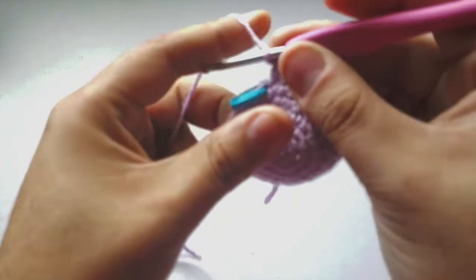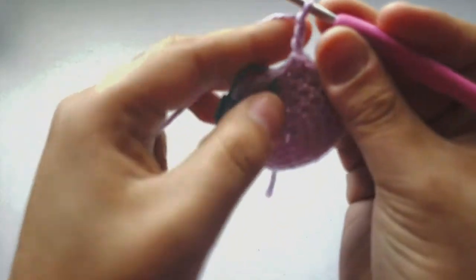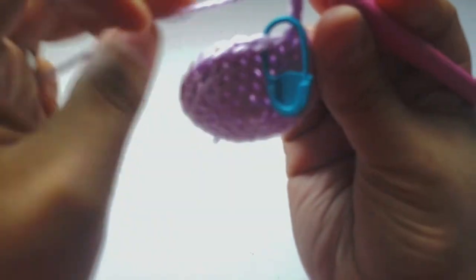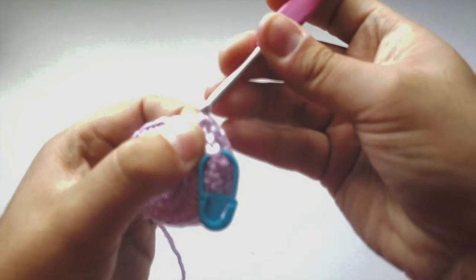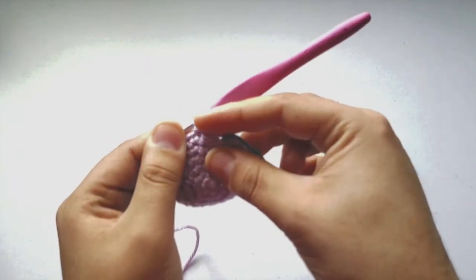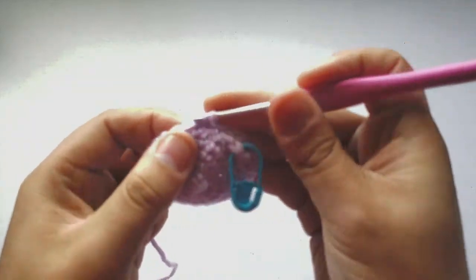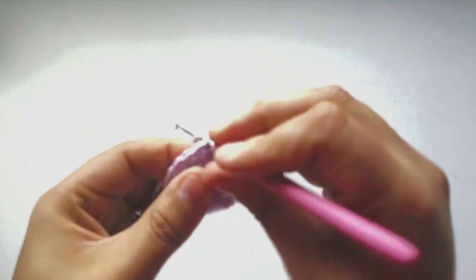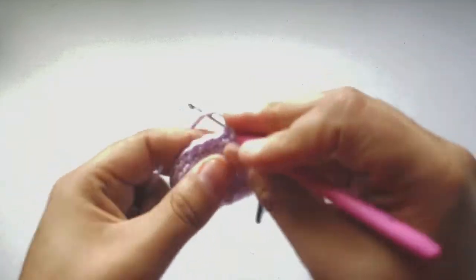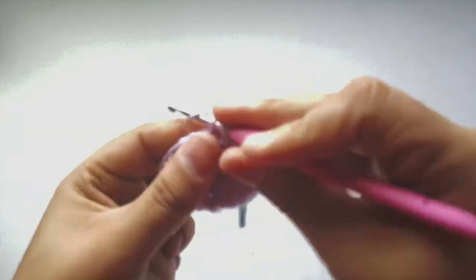Keep the stitch marker there but count three stitches — one, two, three — and then into that third stitch, do a slip stitch. You basically pull it up and go through that first chain, that third chain you created. That's going to create the little opening we need for our chain and ring. Then do single crochets all the way around back to the beginning. The slip stitch secures our chain down so it doesn't move, and you have that opening for your Tamagotchi's ring and chain.